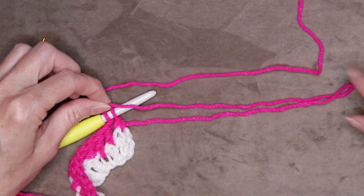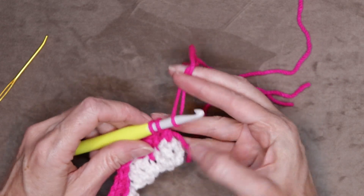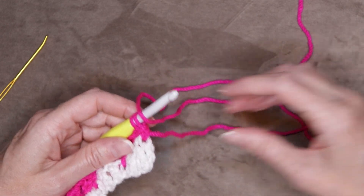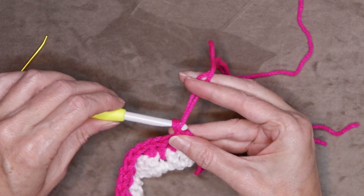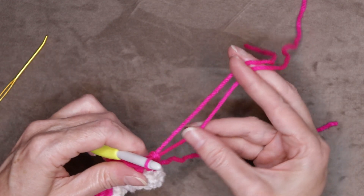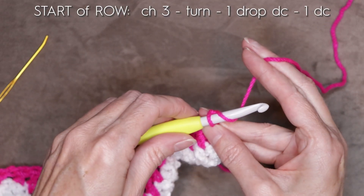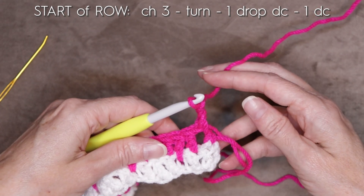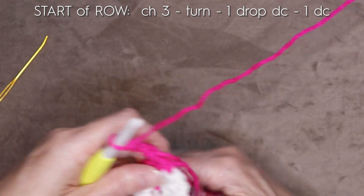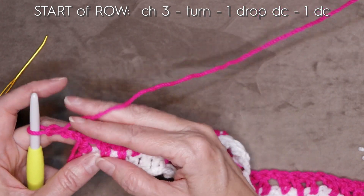Make a loop of yarn leaving the same length of tail, slip it onto your hook. We're not changing colors here, but we want these tassels started, so that's why we cut the yarn and are rejoining. Finish with your new yarn, hold it all down at the back of your work, and chain three. Turn your work. This is what we're going to be doing for the entire scarf — the whole pattern.